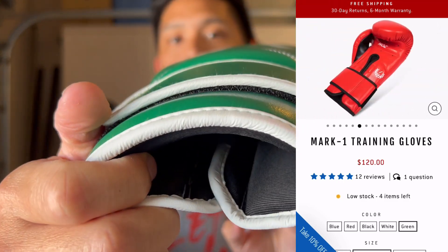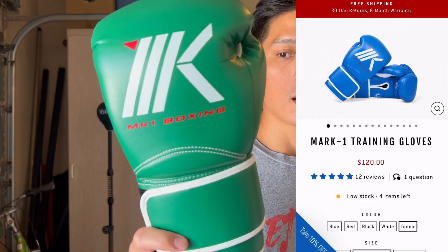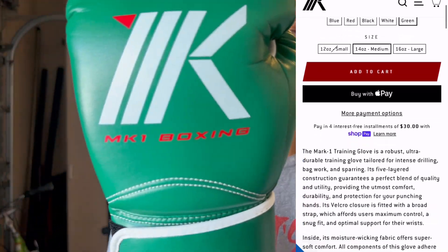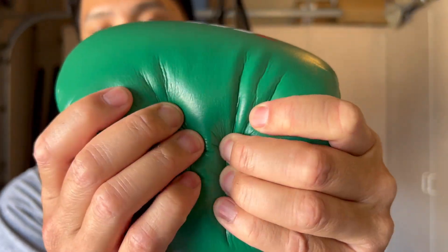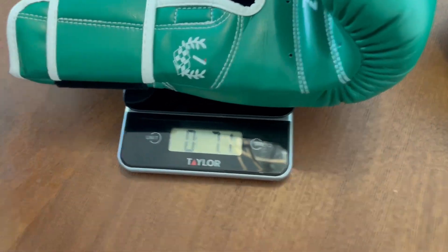It is a velcro closure only model. You can get these anywhere between 12 and 16 ounces. Additional colorways include white, black, red, and blue. It's made of a synthetic leather outside casing with five layers of foam over the knuckle area that has a medium to soft density and consistency to it.